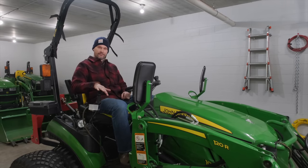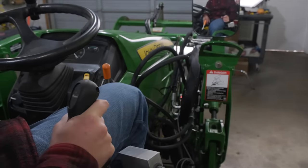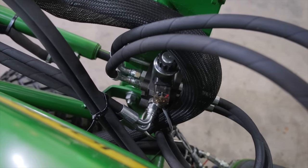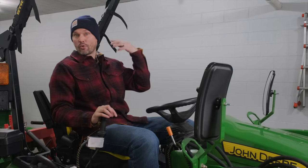Here we have the Summit Diverter Kit. This gives you the ability to run a lot of additional attachments on the front or back of your tractor. It's an inexpensive DIY solution to open and close a grapple, angle a hydraulic loader plow blade, rotate a snowblower chute, or add a top or tilt kit — a lot of versatility at a very affordable price. Summit Hydraulics — 5% off with code GWT.